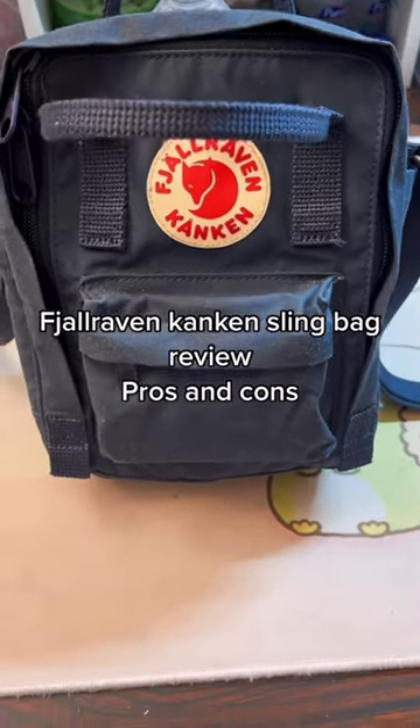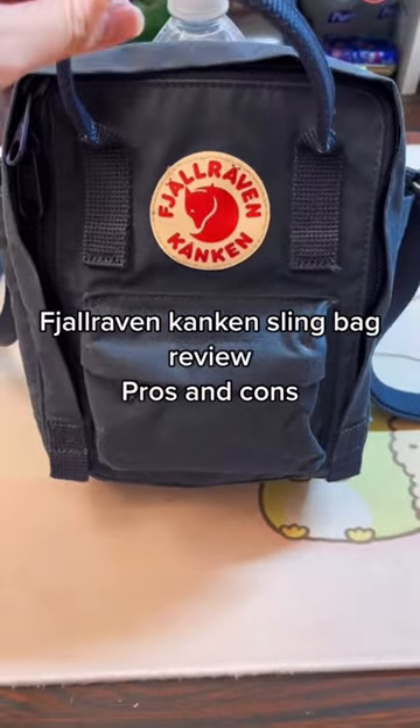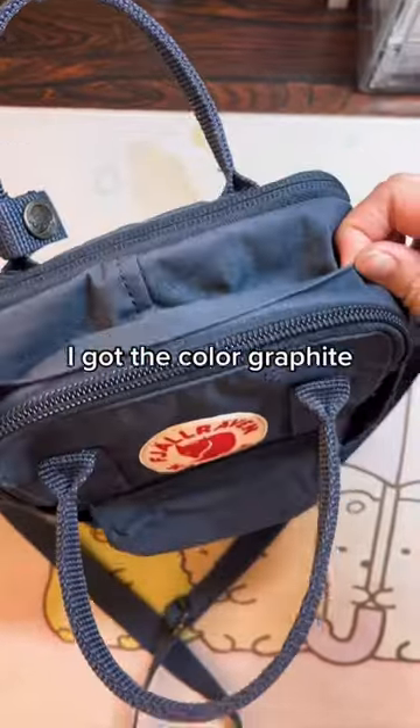Fjallraven Kanken Sling Bag review, pros and cons. I got the color graphite.